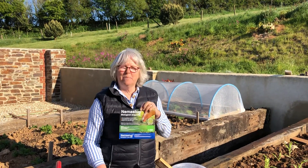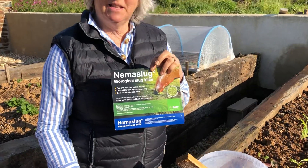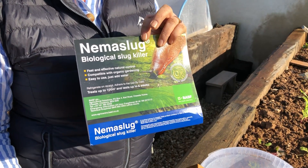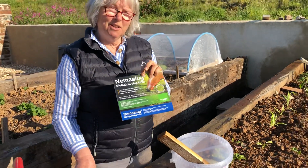...using this type of product, which is a nematode specifically that kills slugs. It'll have some effect on snails, but they are really so easy to see and pick off with your hands at night that I would use this really for slug control.